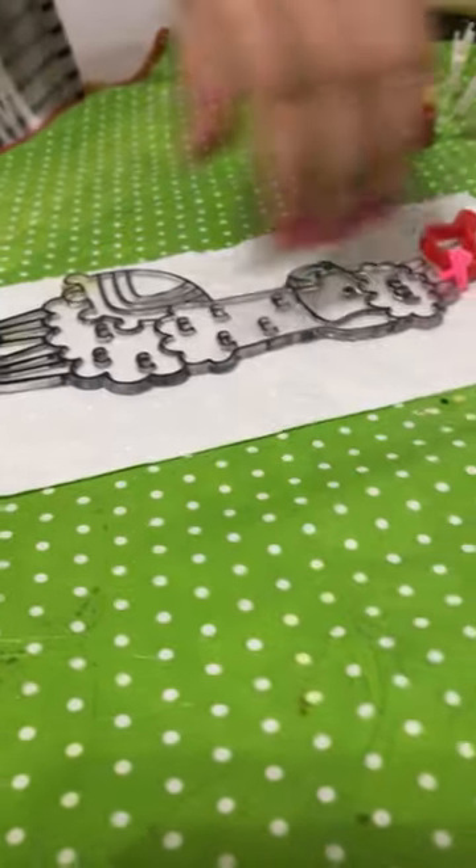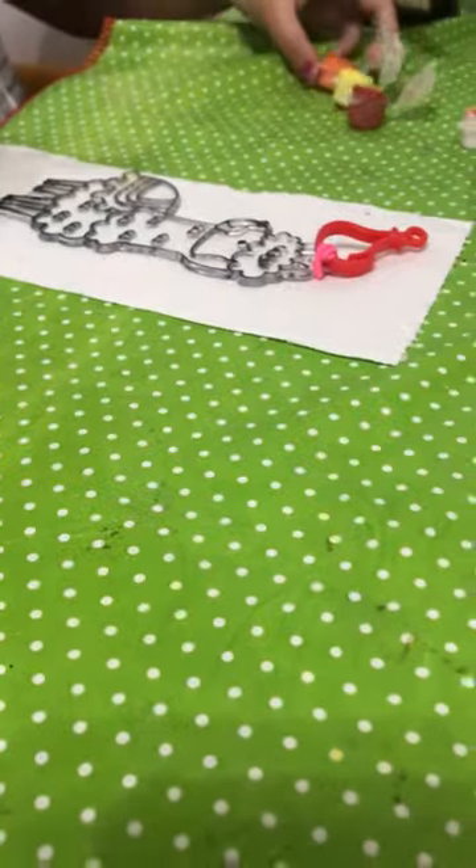Hello, so today we are going to be painting this llama. First, I open all of the paint boxes as you can see.